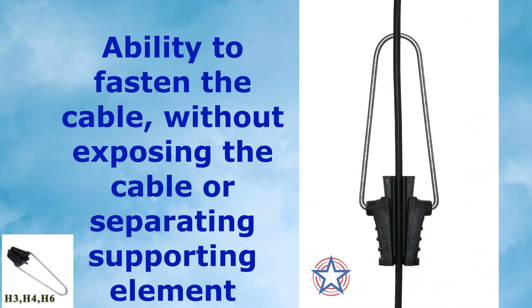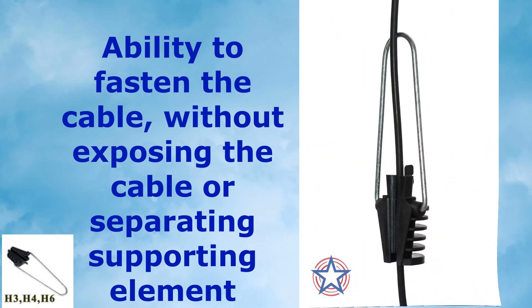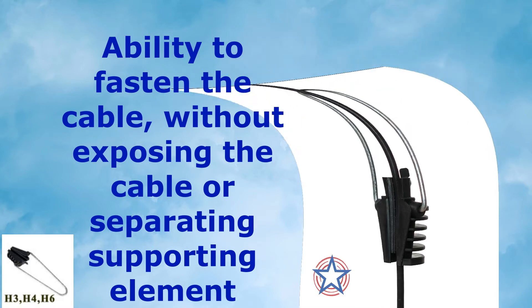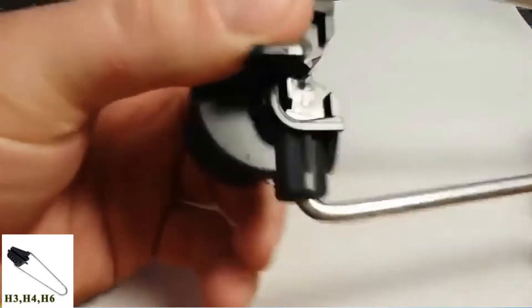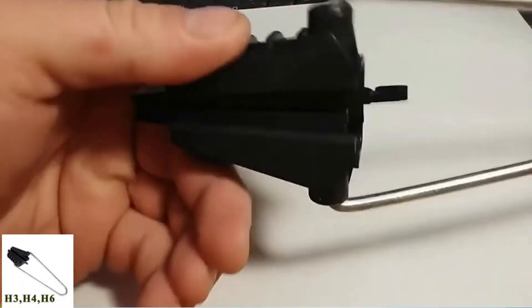This clamp provides the ability to fasten the cable without exposing the cable or separating the support element. The installation does not cause any damage to the sheath.